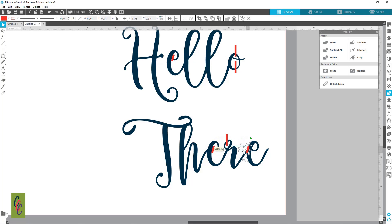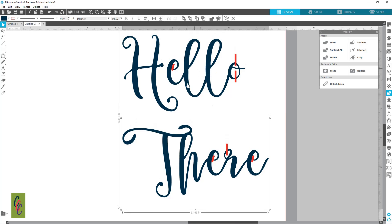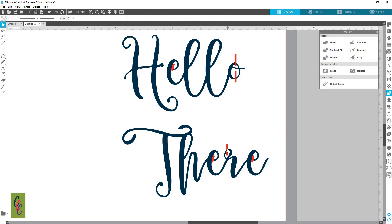Making that copy and putting it on that E as well. Now this font is not welded since it is a script font, so we'll have to do something with this right here as well. Let's grab this one, hold Alt, and make that copy.